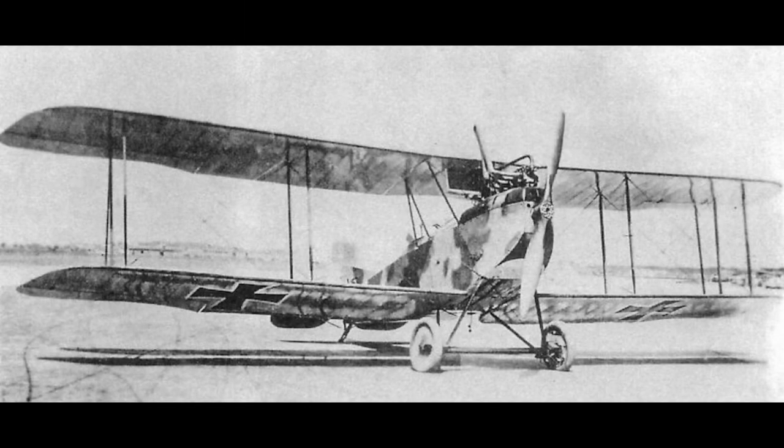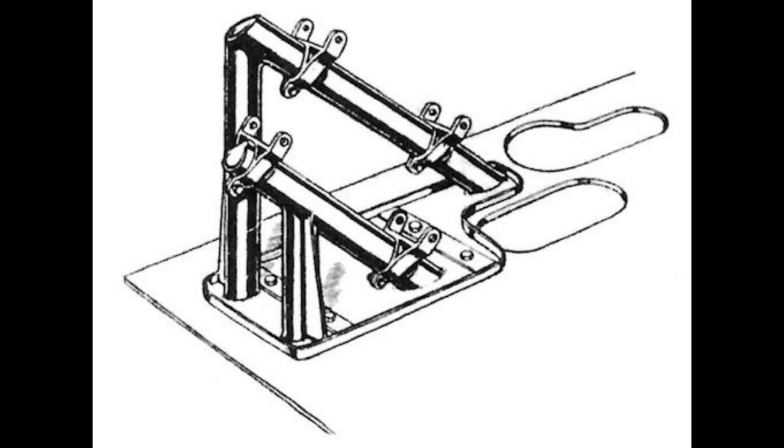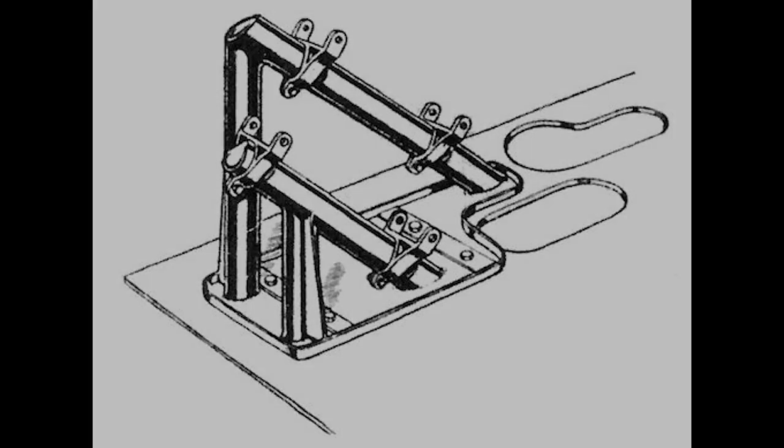That is, until the German-based electronics manufacturer AEG put forward their design, the AEG J-1. This biplane was fitted with two mounts which would face downward at a 45-degree angle, allowing for the attachment of forward-facing machine guns to take out troops below.